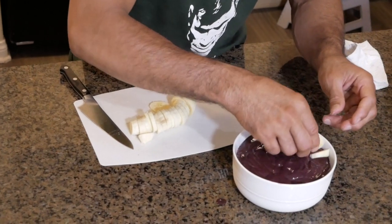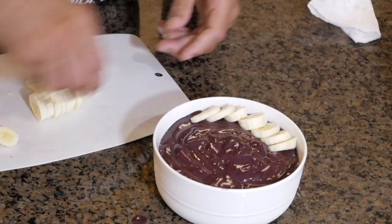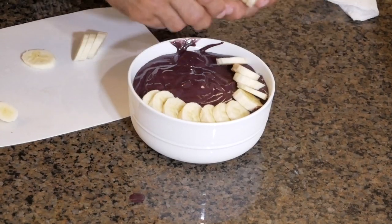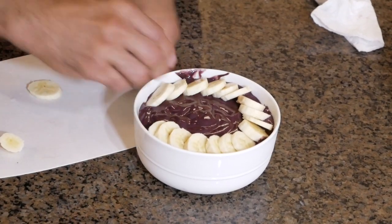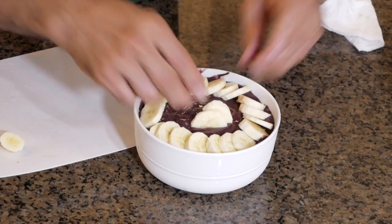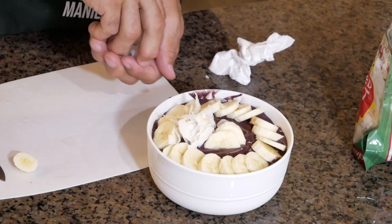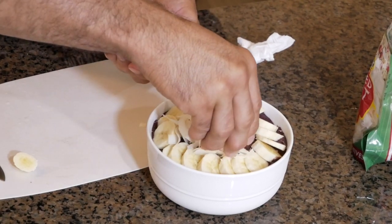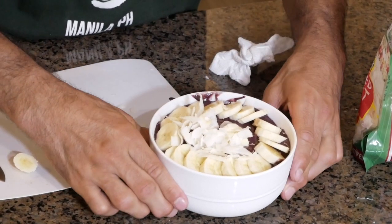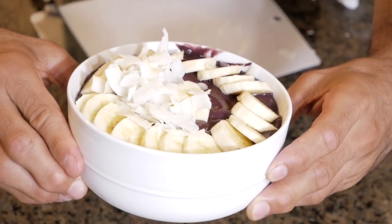Now we're going to decorate. Put the bananas on top of the acai, then add the coconut flakes. Here's your homemade acai bowl.